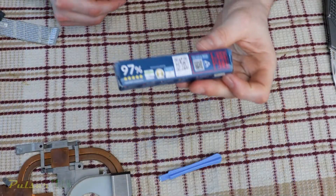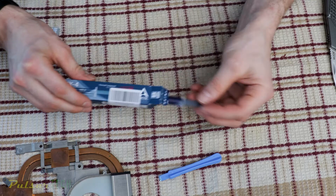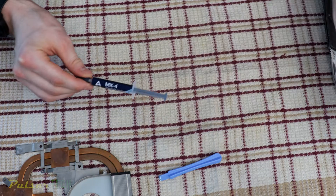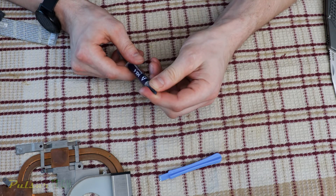Now it's time to put on new thermal paste. I'm using Arctic MX4 - this is a really good thermal paste with good thermal efficiency. So let's go ahead and put it on.